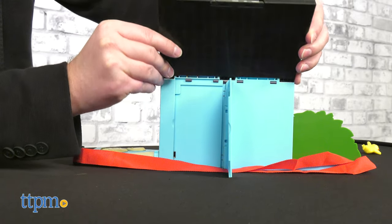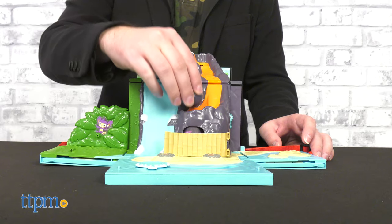Sure, there may be tons of ways to take your Pokémon adventures on the go, but they're digital and thus not a very tactile experience. Thankfully, Jazwares has us covered with the Pokémon Carry Case Volcano playset.